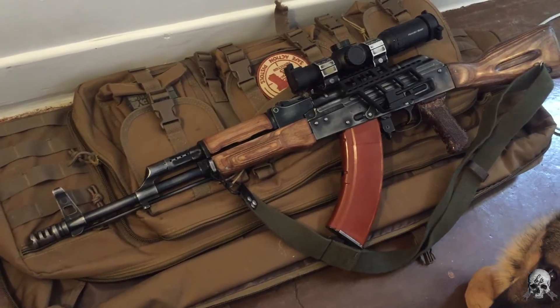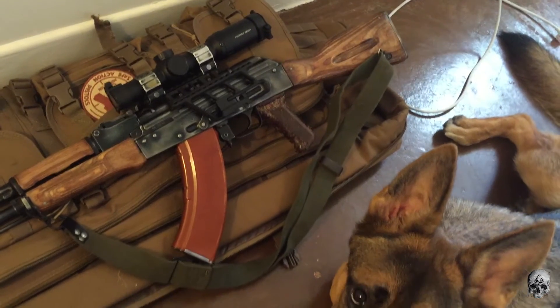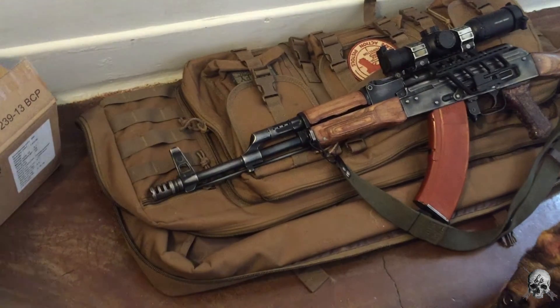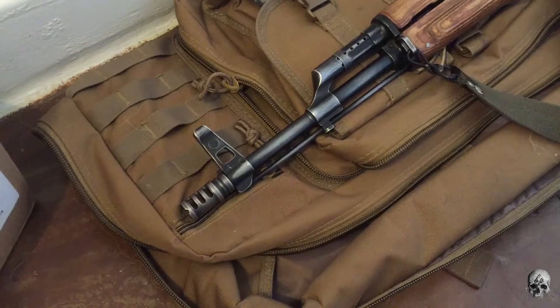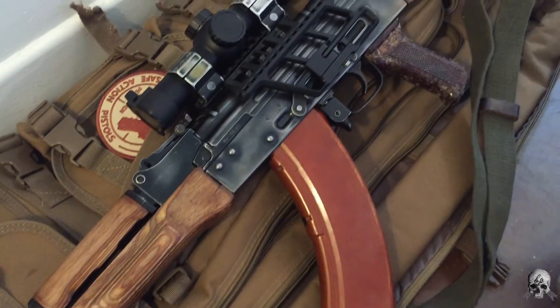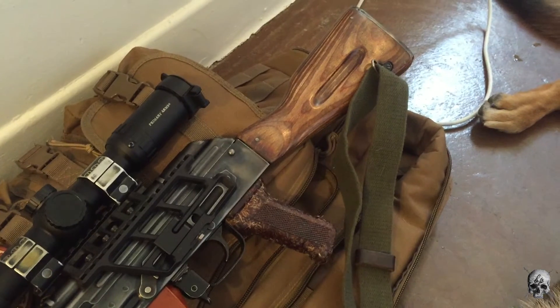Brothers Patriot back with another video. Today we have a Hungarian battlefield pickup rifle by Lee Armory. This gun is supposed to have a battlefield-worn look, built on a Morrissey receiver with a new American nitride barrel, with everything else off of a Hungarian parts kit.